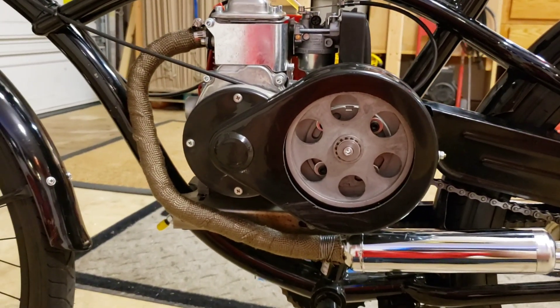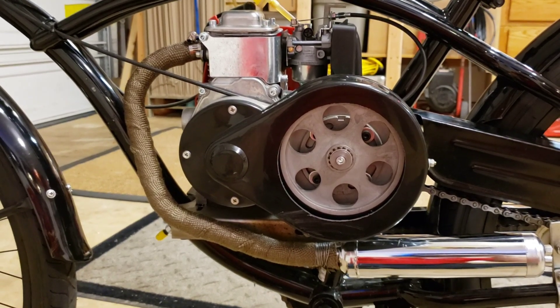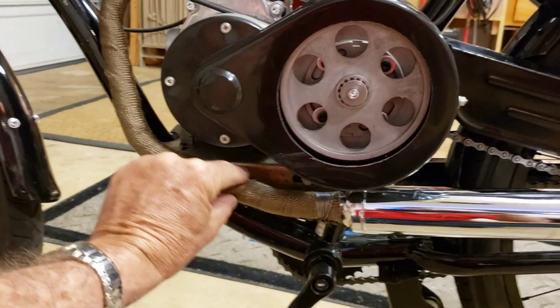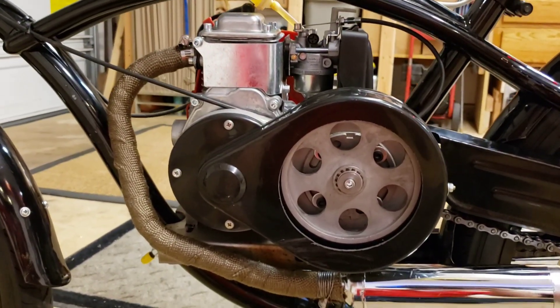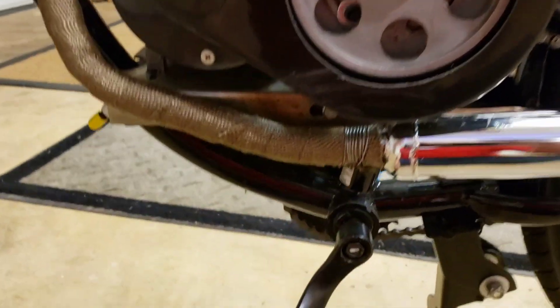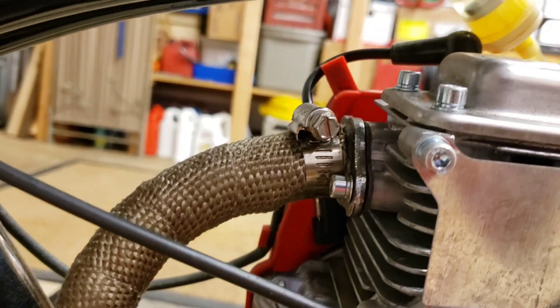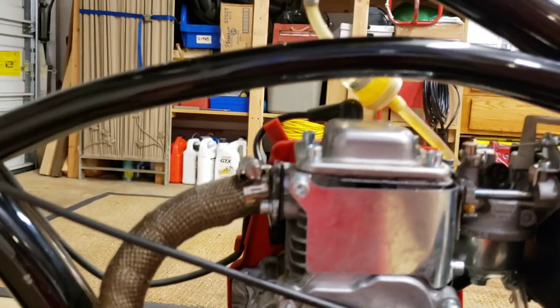I think it might look better in a satin black heat paint, maybe with a little chrome guard on there. But I put the heat wrap on it and it's on there good. I went ahead and did the twist on the bottom and up here I did the clamp. I'm not crazy about that clamp, but it does the job. And that's the exhaust.